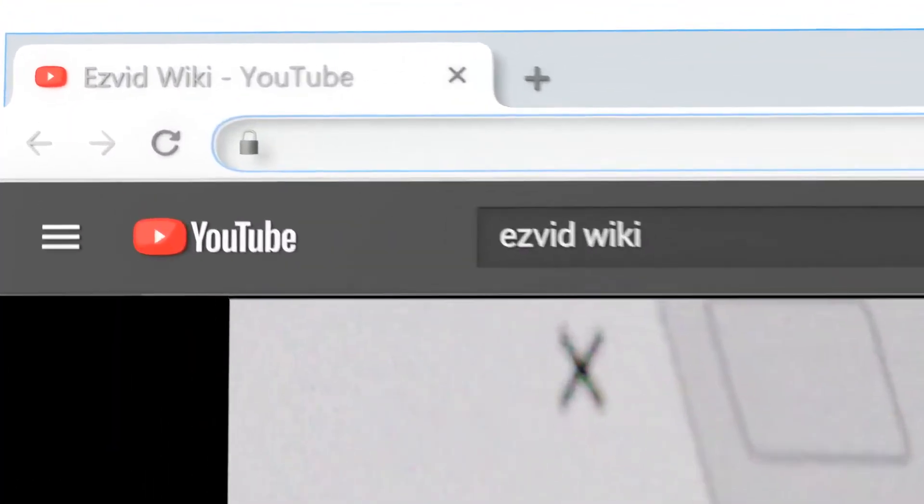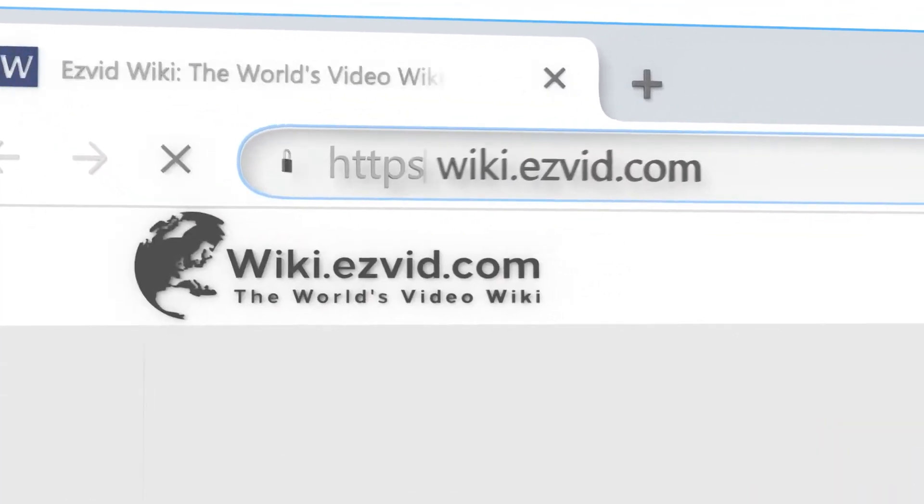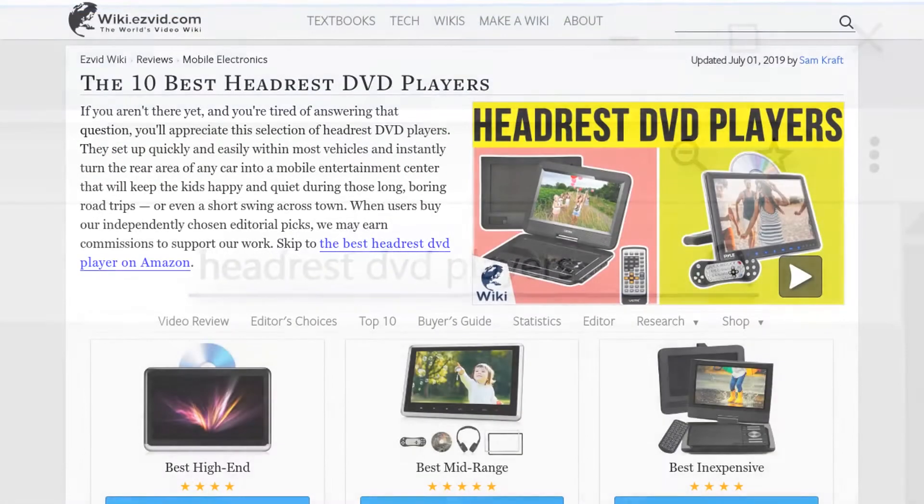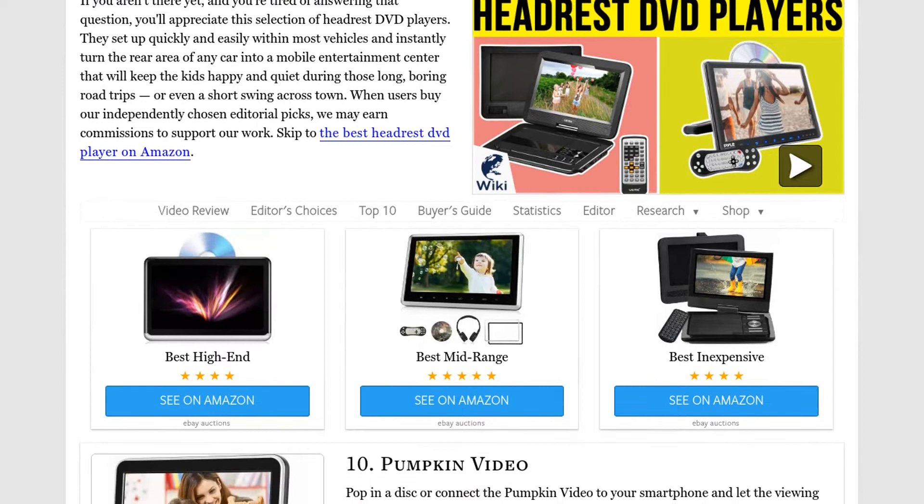Our newest choices can only be seen at wiki.easyvid.com. Go there now and search for Headrest DVD players, or simply click beneath this video.